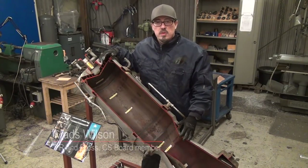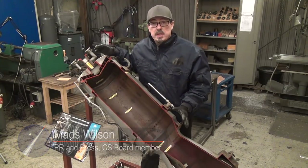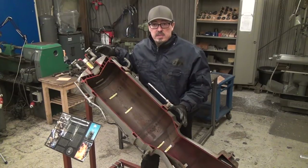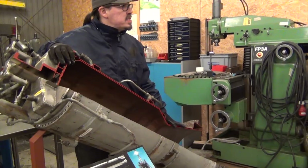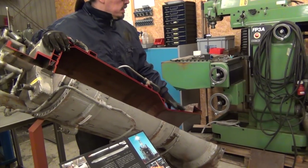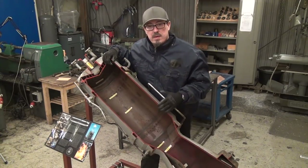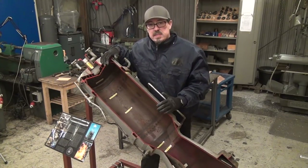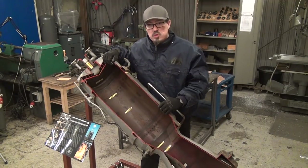Hello rocket fans and welcome to another update from Copenhagen Suborbitals. Today I'm going to tell you a little bit about how a rocket engine actually works, and to exemplify I have brought this piece of beautiful machinery. This was a rocket engine — now it's been cut up so that you can see how it works and how it's built on the inside. This is the actual engine that was placed in our HEAT-2X rocket.